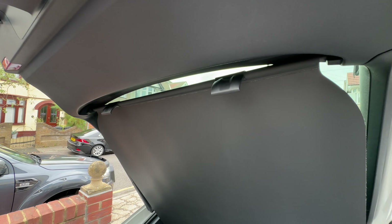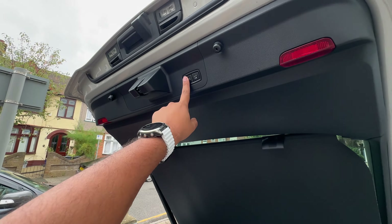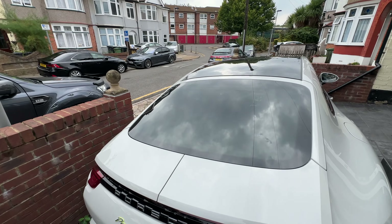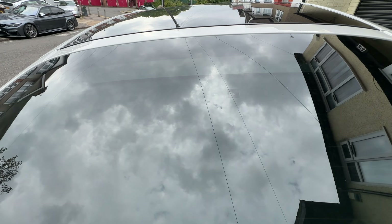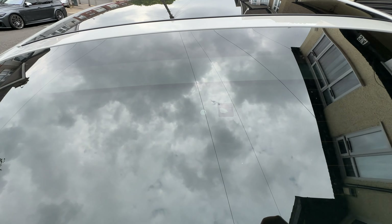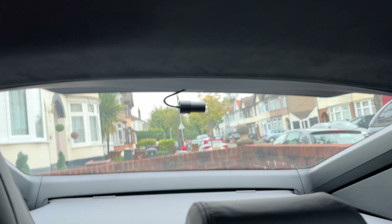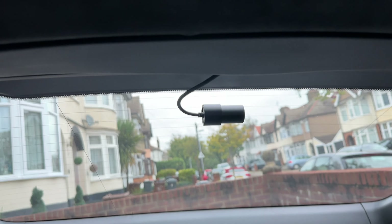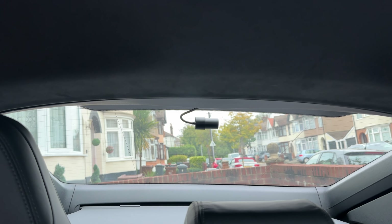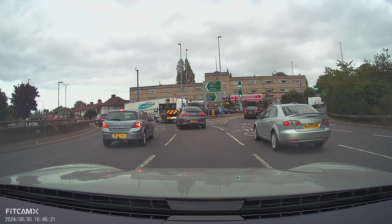When you close the boot, from the top you can just about see the camera — you'll need to twist it down so it faces out. From the back, all you can see is just the camera and a small bit of wire there. And that is the install complete.